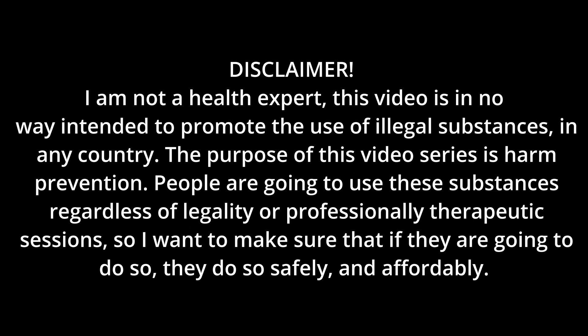Disclaimer: I am not a health expert. This video is in no way intended to promote the use of illegal substances in any country. The purpose of this video is harm prevention. People are going to use these substances regardless of legality or professional therapeutic sessions, so I want to make sure that if they're going to do so, they do so safely and affordably. No part of this video depicts me using any drugs in any way.